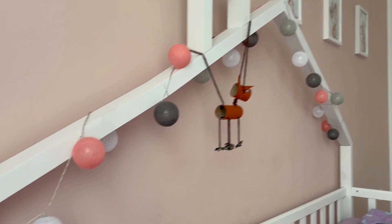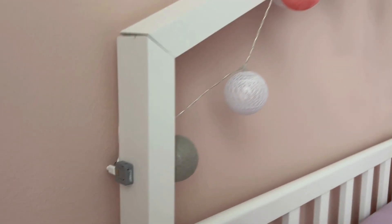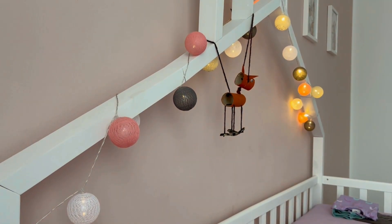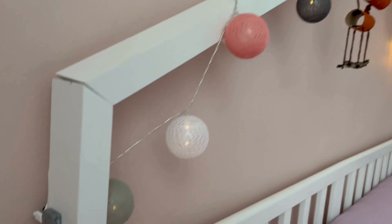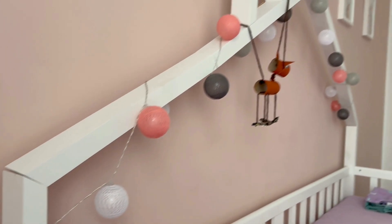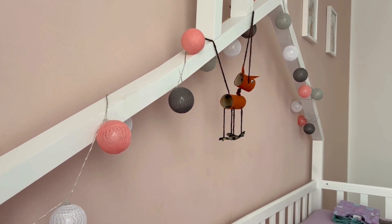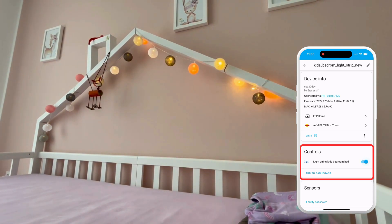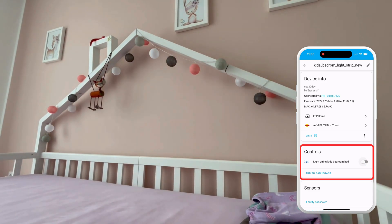And now we can see our solution in action. This is the LED strip, and on the left side of the bed — which is the side facing the window, away from the door, so you don't see it when you walk into the room — here we have this little button that you can press to turn on or off the LED strip. And of course you can now also control the light from Home Assistant, which gives you more possibilities for automations.